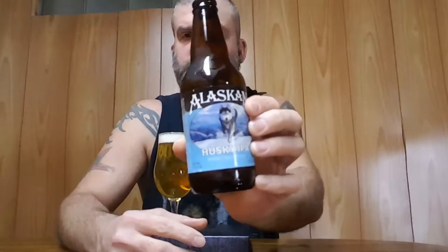Hey everybody, welcome back for another review. Today we are doing a brand new beer from Alaskan Brewing. This is Husky IPA — a single hop mosaic IPA coming in at an even 7% alcohol.